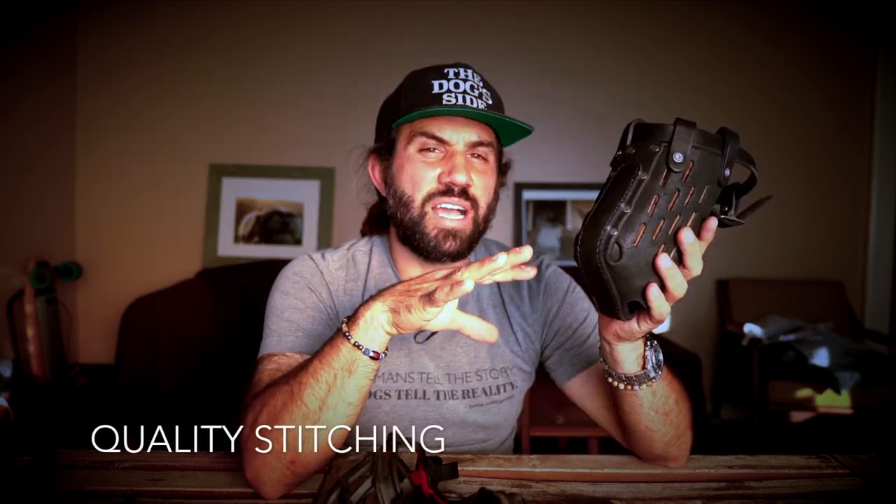I really love the way these are built — nice strong rivets, very good quality stitching. The sizing is very good. This particular one is a medium and I can fit anything from a smaller German shepherd, border collies, labs — all different head sizes fit comfortably.